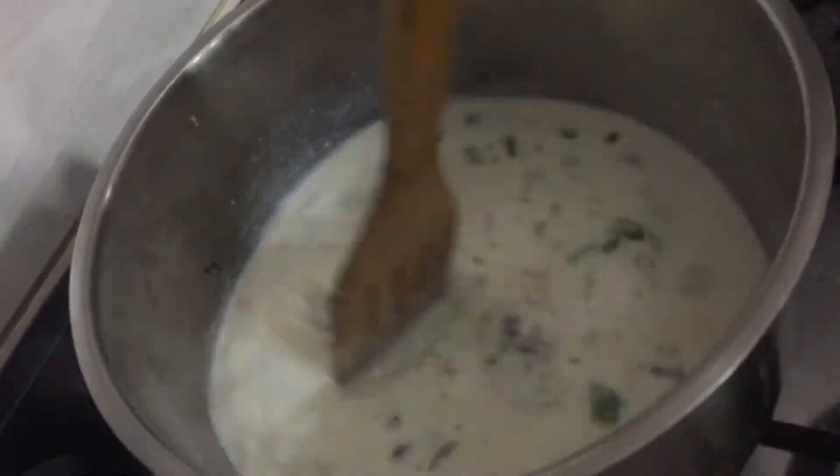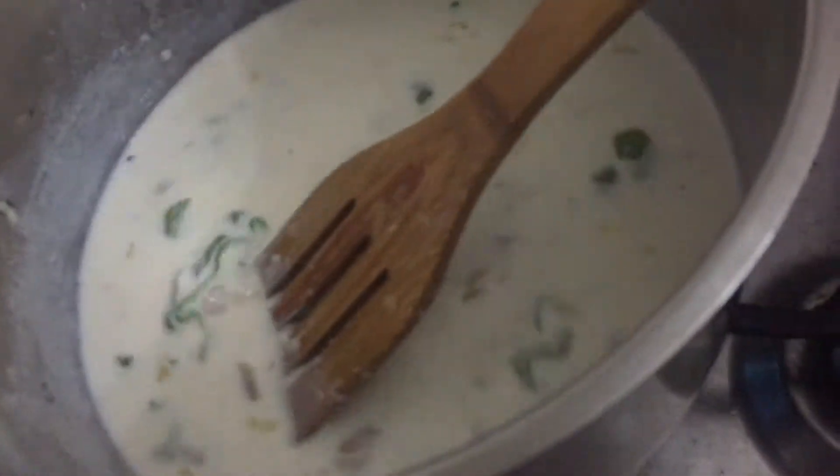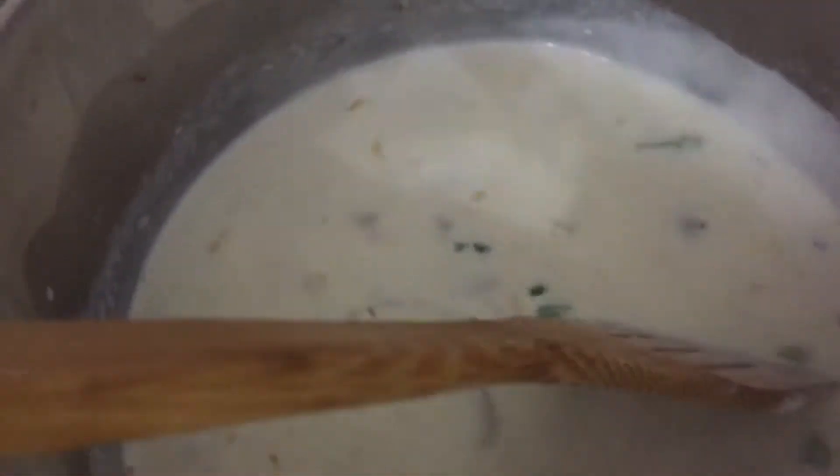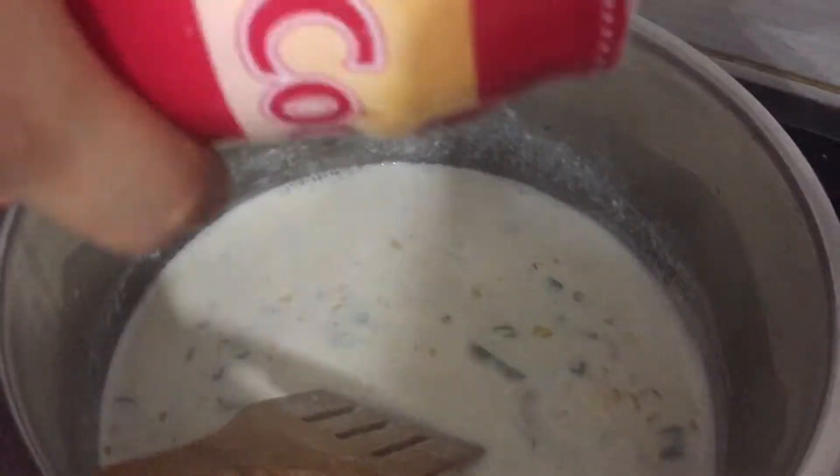Whisk until the white sauce is thick with the texture you need. It's been about five minutes of whisking. By the way, you can add more flour and milk to get the thickness you want — that's optional. Now we're going to add a pinch of salt and mix it.